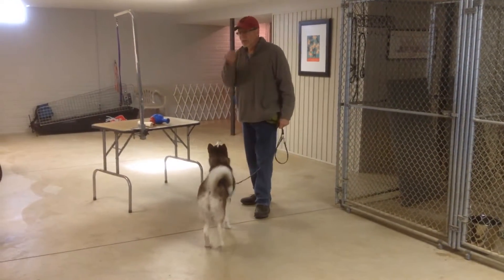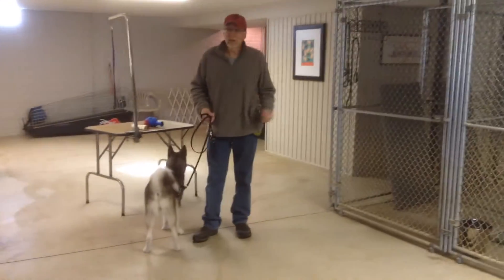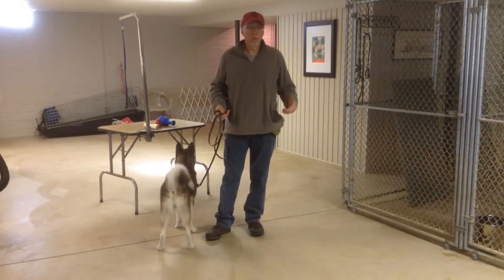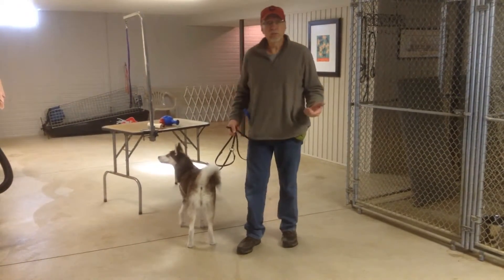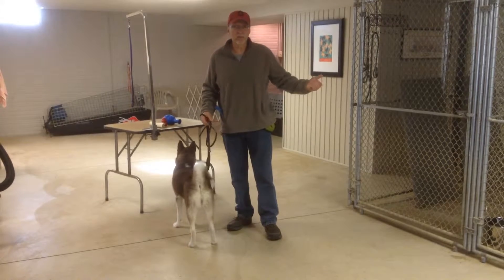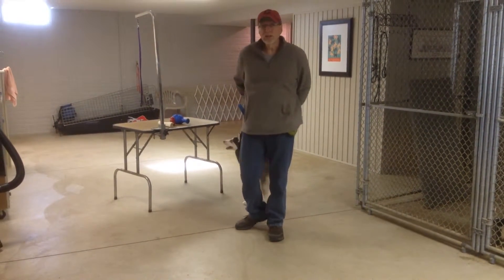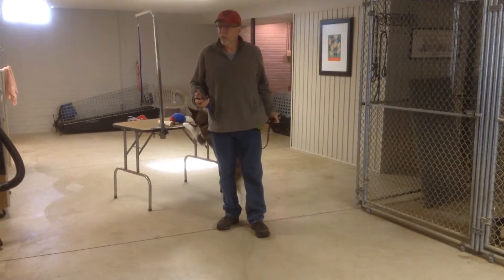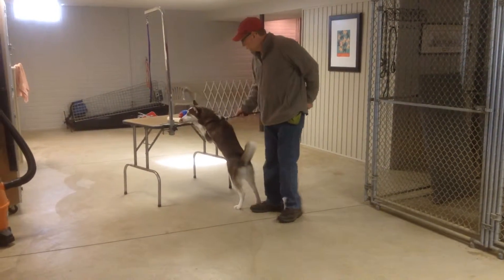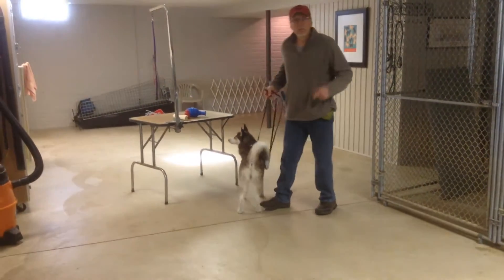So I believe in a couple things. Number one, I believe in using my kennels and a crate when I'm early on in my training. I don't like having a dog loose in my house unless either my wife or I — responsible adults — are 100% responsible for their behavior while they're out of containment. If we're not willing to watch them and be 100% responsible, I firmly believe in putting them in their kennel, even while you're home.